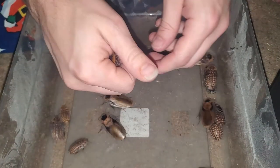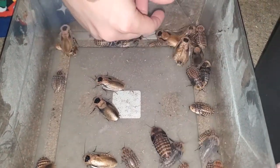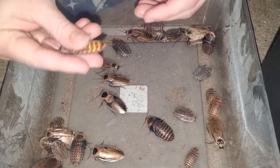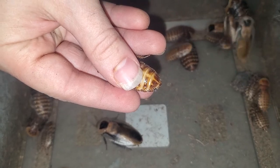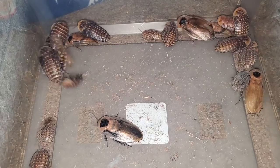On the topic of nymphs, they grow at a reasonable rate. However, it does take them quite some time to reach maturity. Depending on conditions such as the availability of good food, a constant water source, and proper heating, they can take upwards of four to five months to fully mature into winged adults that can live for a year or a bit longer. While they start off small, they grow very fat and have decent weight to them.